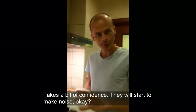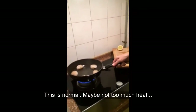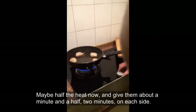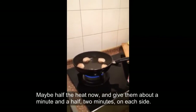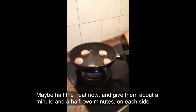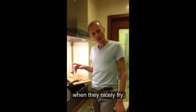When you fry on high heat, don't get nervous — it takes a bit of confidence. They're going to start to make noise; this is normal. Maybe reduce to half the heat now, and give them about a minute and a half, two minutes on each side. You're doing what the scallops like to do — just to get nice and fried.